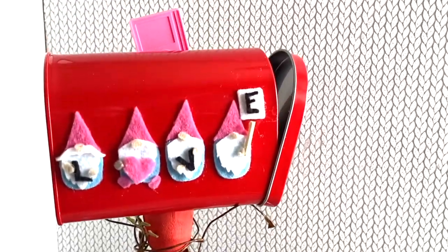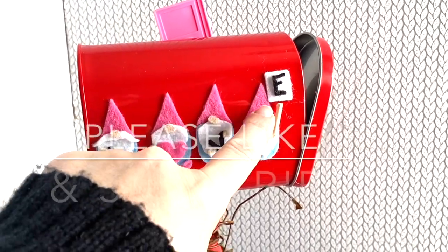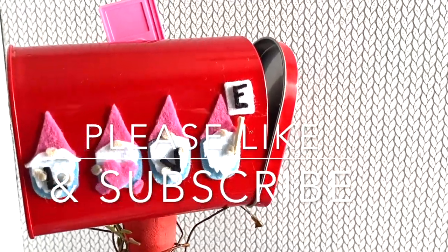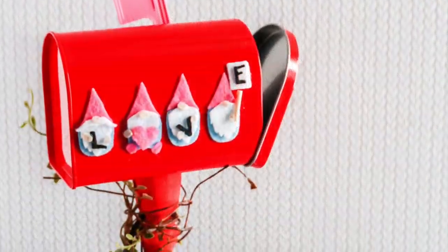Really quick project — click over to get those SVGs. Thank you so much for watching. Please like the video, it helps us so much, and subscribe to Ruffles and Rain Boots for more crafty fun.